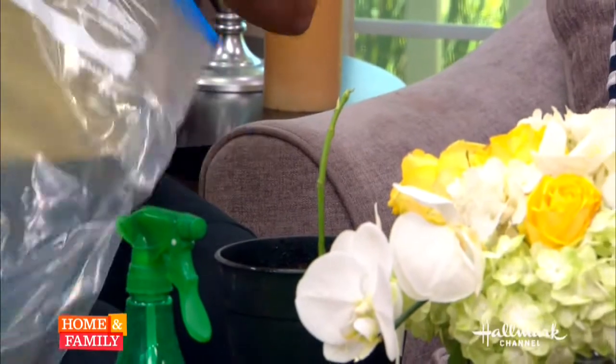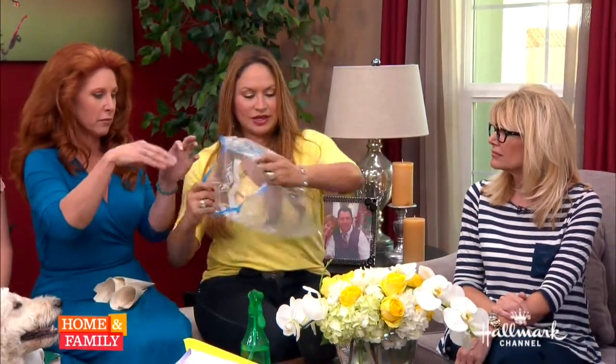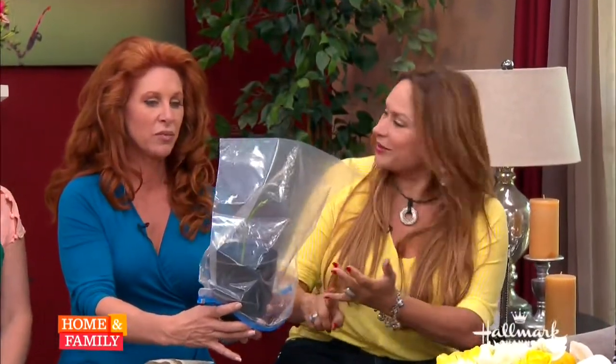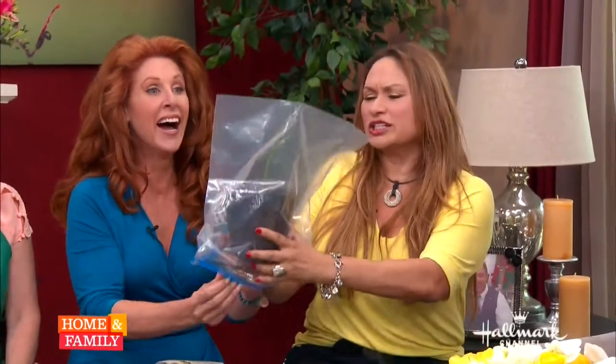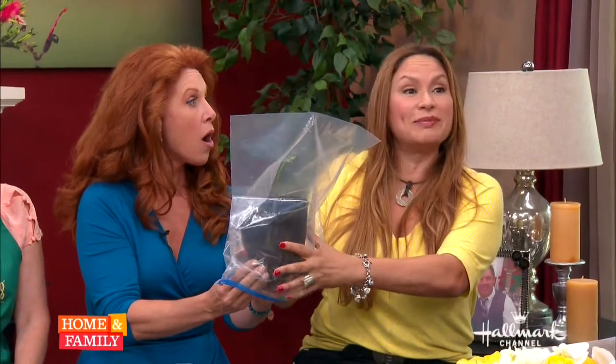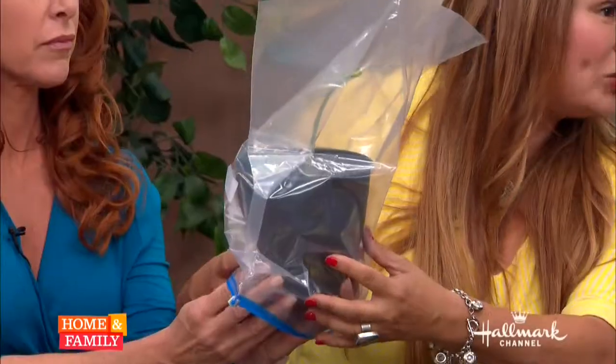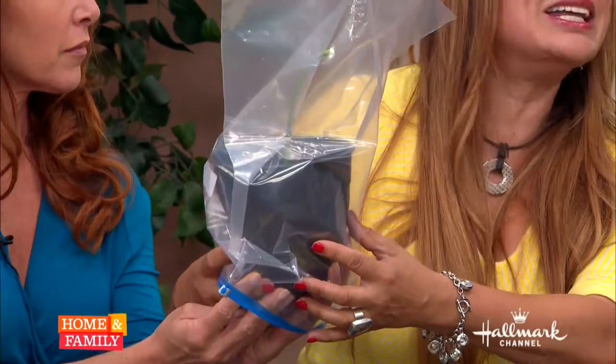Then you're going to place your greenhouse as I've shown you before. Now you're going to place it on top of something warm — on top of your TV or maybe your microwave where it's warm. Because in order for this to become rooted, you need to grow roots, and roots need warmth.